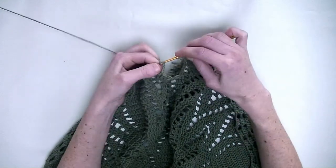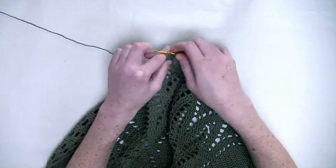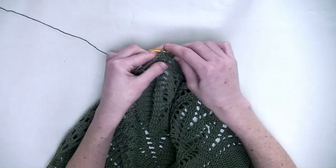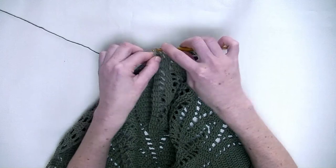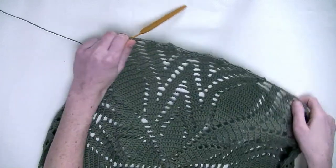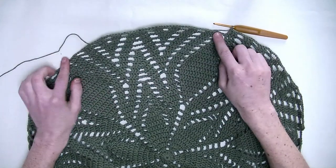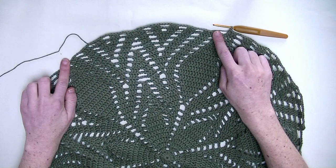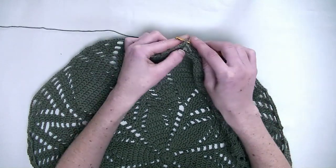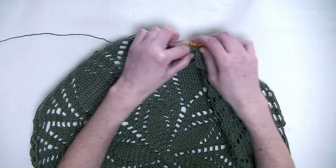One double crochet over the next three stitches — number one, number two, and number three. Chain three. One double crochet in the next three stitches — number one, number two, and number three. And that's it for this repeating part. So from now on we're doing the repeating part from here all the way over till here. We don't crochet a chain three right now, so we skip directly to the next chain three, to the next three stitches, and make one double crochet each stitch — so you end up with six double crochets in a row in this area.